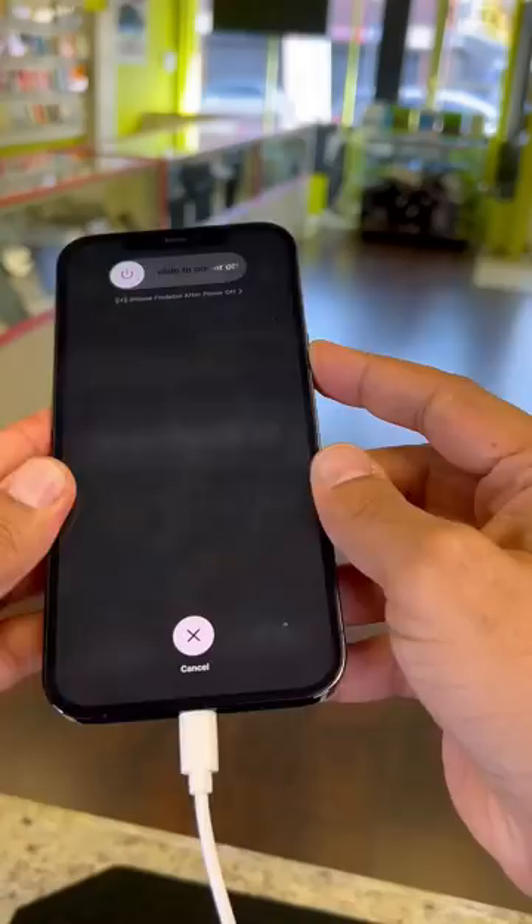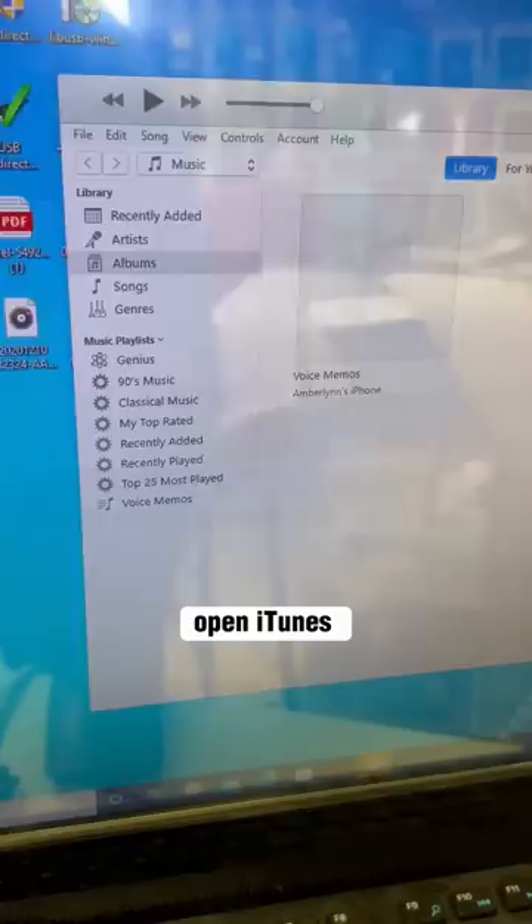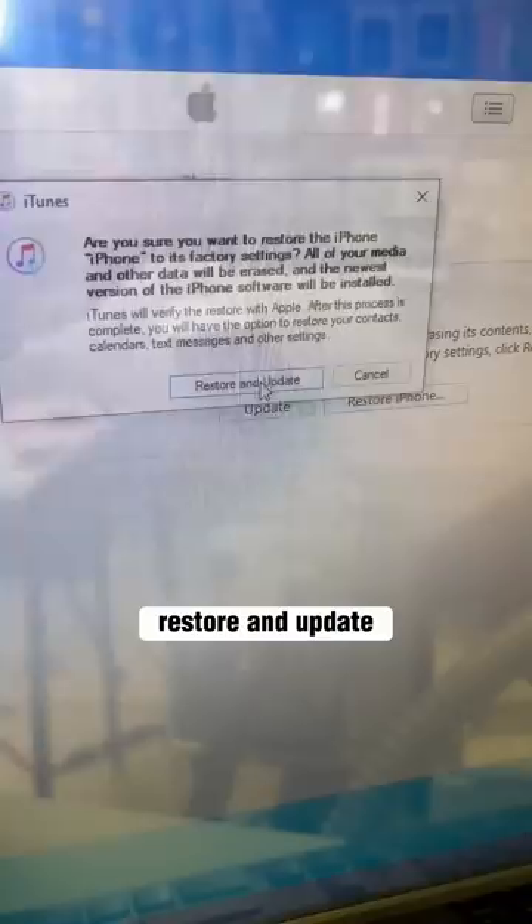This is what you have to see. Open iTunes, connect your USB cable, then restore — restore and update.